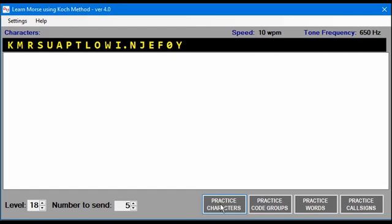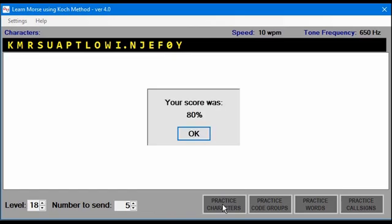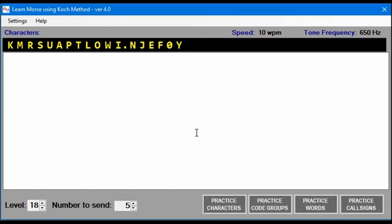Press ESC to stop, or let it send the entire number of characters. Let's let it send five of them. I intentionally missed the last one to show you — it said that my score was 80%, since I missed one of the five. Click OK and then you can repeat that if you'd like.